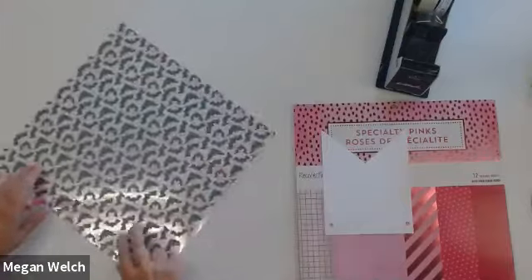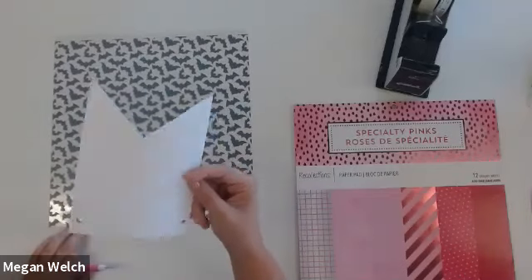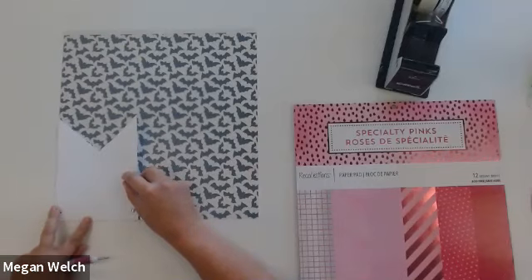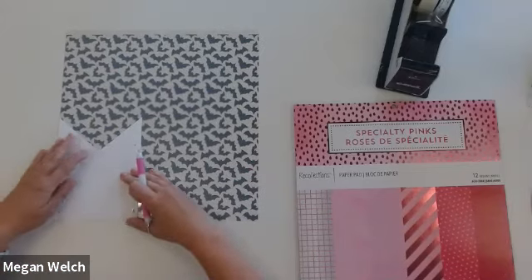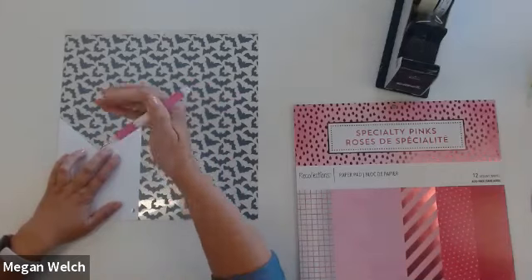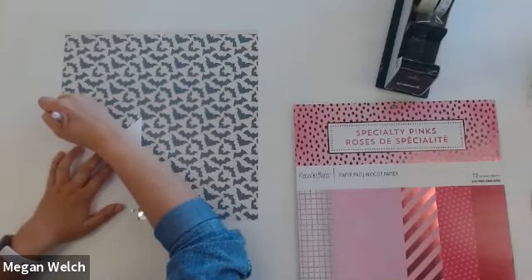The nice thing about these bats is there's really not a right side up — they're kind of all directions so you're not going to notice if it's not facing the direction you think it should. So take your pennant and line it up as perfectly as you can with this corner, because that will give me less lines to cut later. I've got it lined up with the edge of my paper on both sides. If you don't have a scoring tool, you can use a pen — you just want to use something you can put a lot of pressure into, to push a line into the paper. I'm using the thicker ball end and just tracing right along.